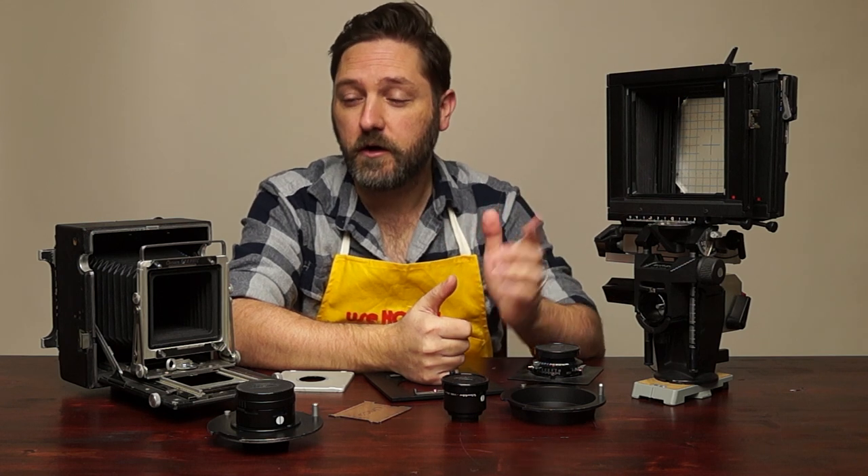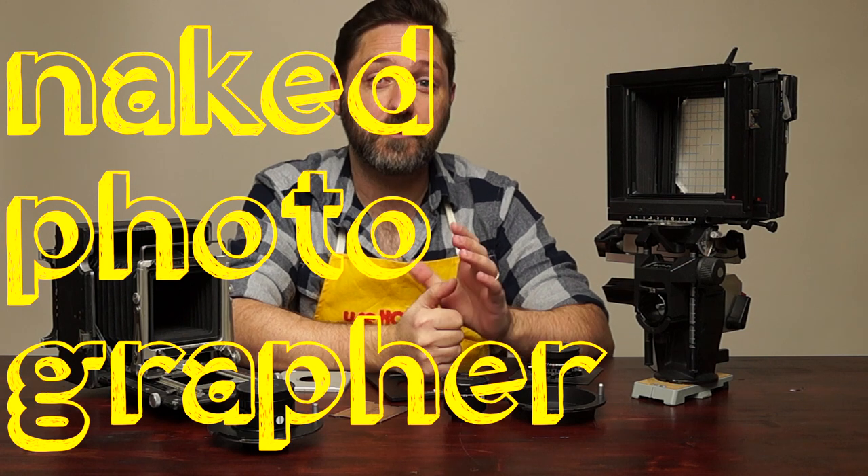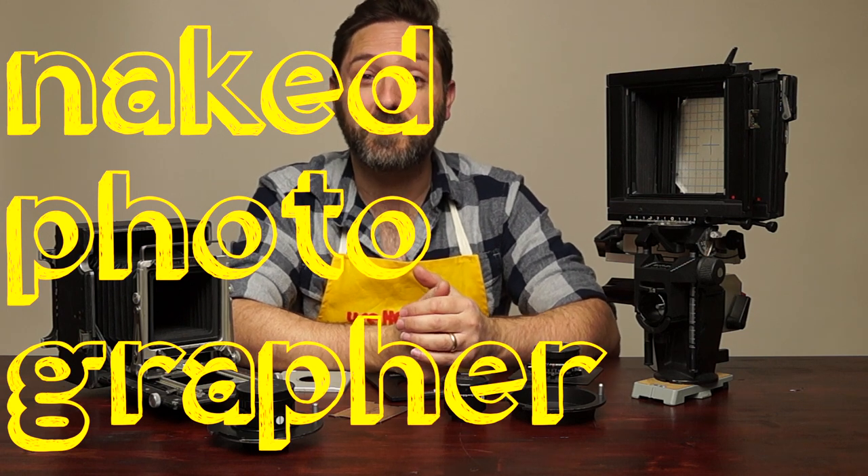Hopefully that helps you get started with your new enlarger or large format camera. Get out there and start making some photographs and prints. Please like, comment, and subscribe, and I'll keep making more videos. If you have a topic you'd like to see covered, leave a comment or email me directly and I'll try to get to topics that are important to you.